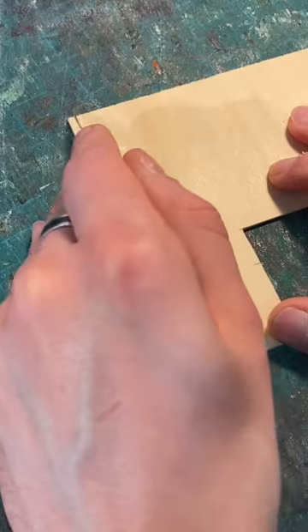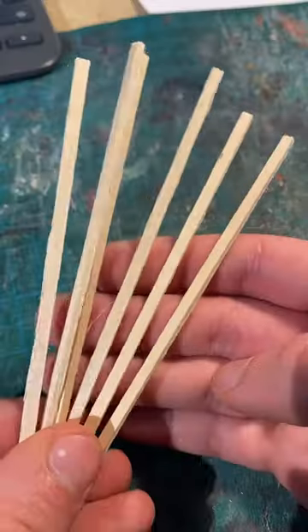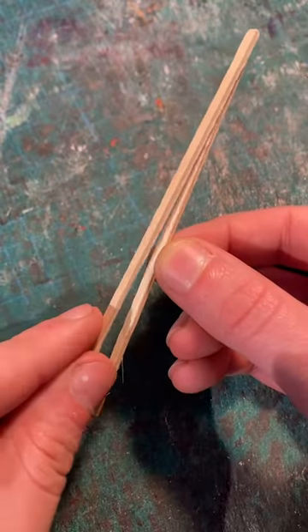How to make a miniature butterfly display case. Firstly, cut some strips out of balsa wood, layering them up to give them some thickness.